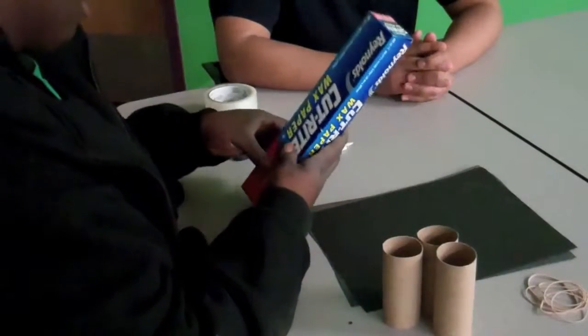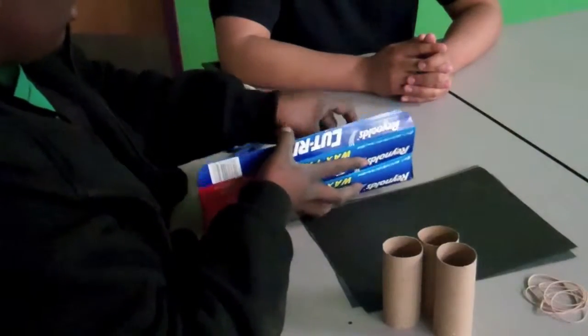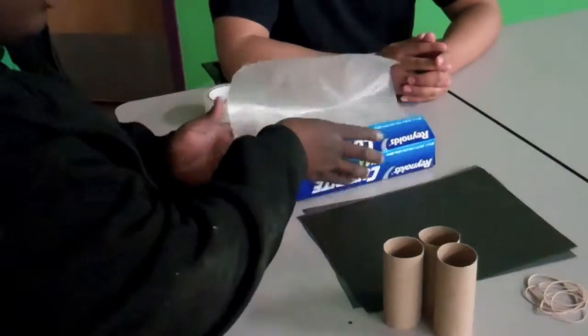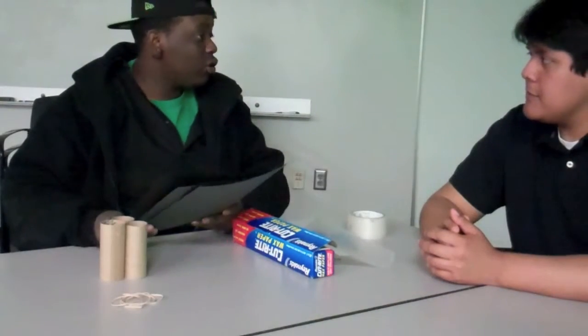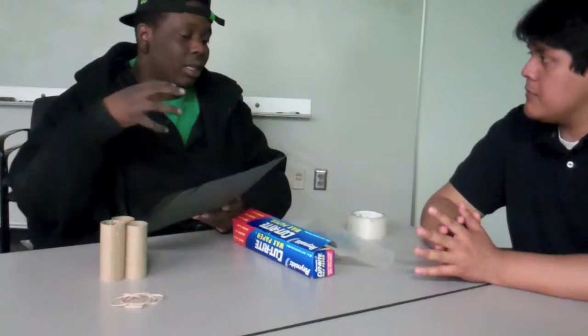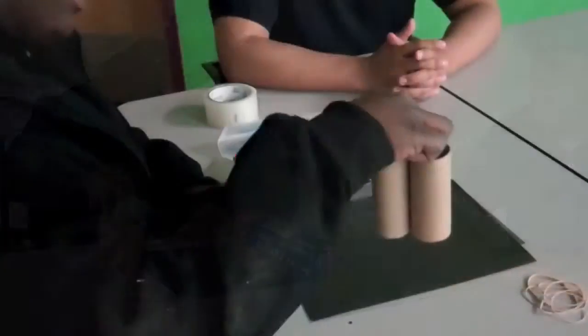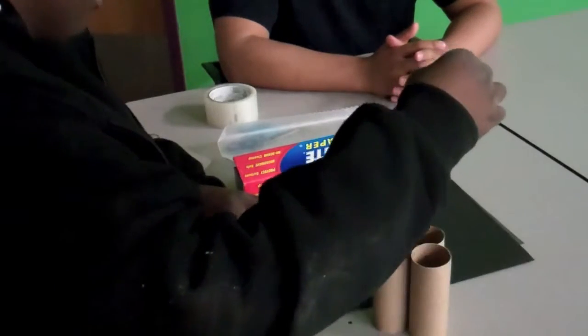We need wax paper — here you can see what it looks like. Some black construction paper. I found other colors of construction paper work, but with the black, the amount of light it blocks when the light seeps through the little pin hole — black really works well. And tissue rolls, and just rubber bands.